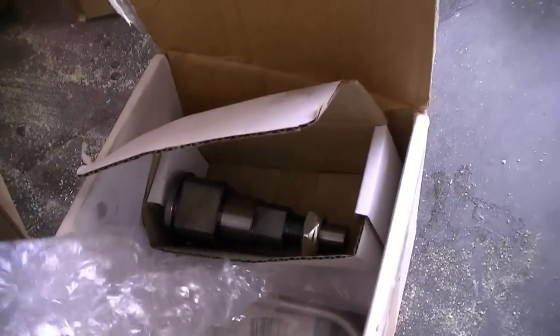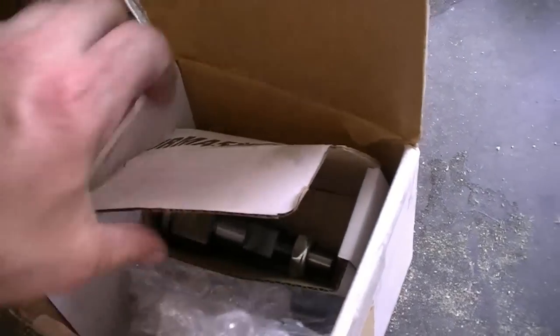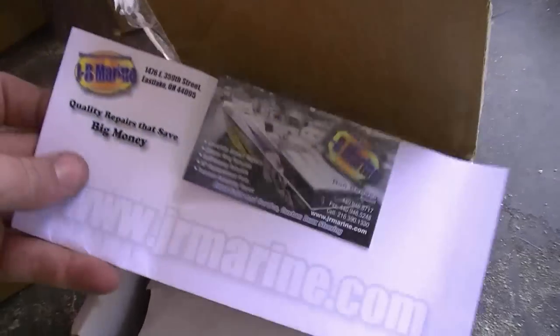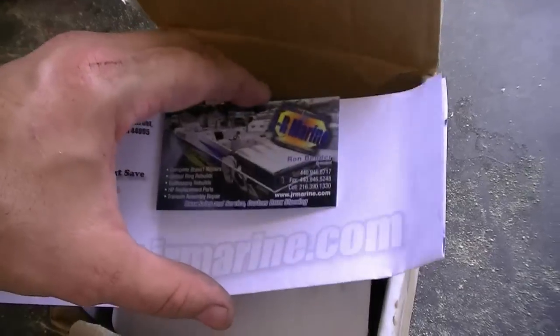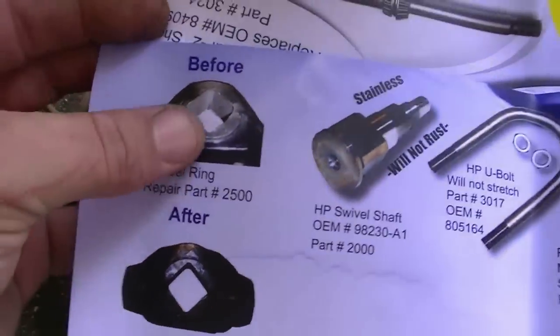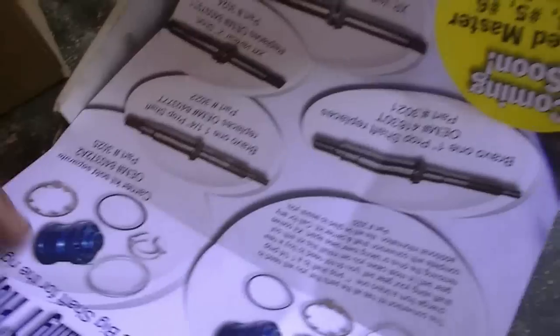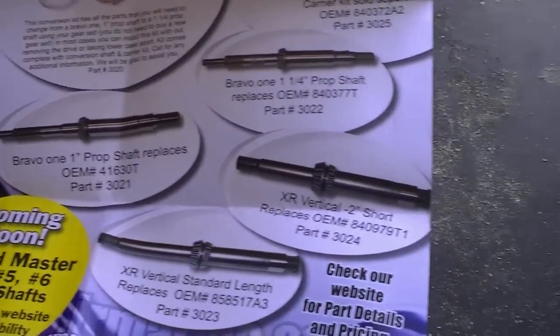Ain't cheap whatsoever. You always want to replace your U-bolt, so I got a new U-bolt with new bolts. Ron is the guy you want to talk to there — he actually answers his cell phone. He fixes gimbal rings also, he'll re-weld them for you, I think for about $250. He does the prop shafts and all kinds of stuff.